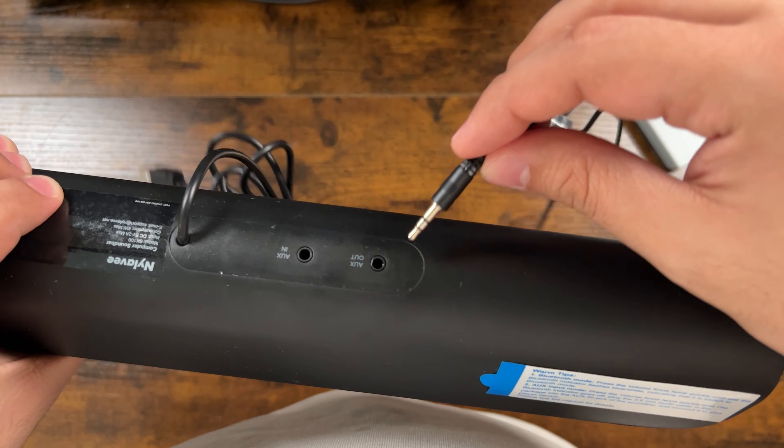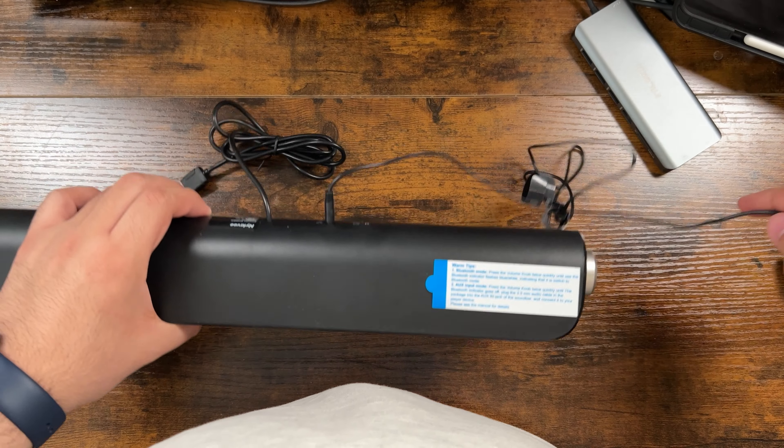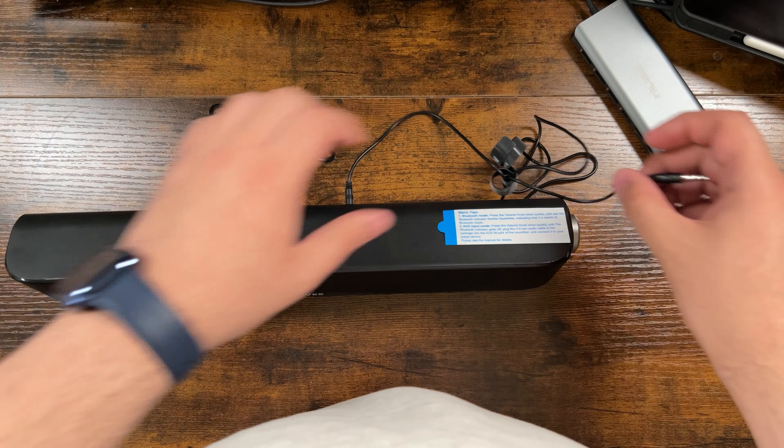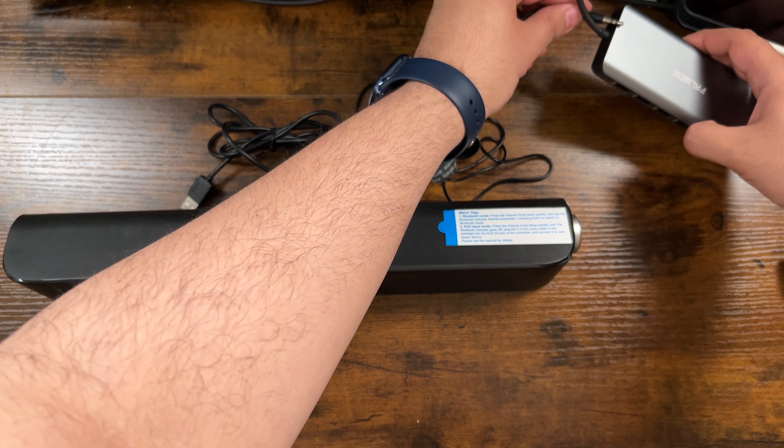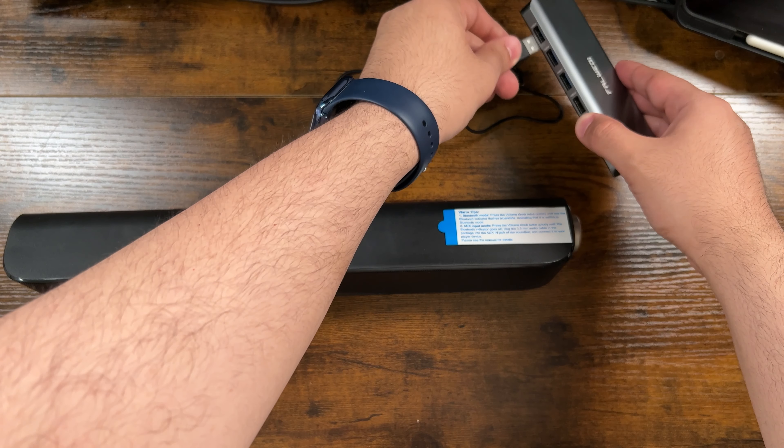One of the downsides of the speaker is portability. It has to be always connected to your power source because it doesn't have a built-in battery, so the speaker will always be on your desk. The one knob operation to control everything can sometimes be frustrating, but it's very convenient for turning the volume up and down.